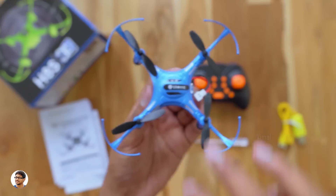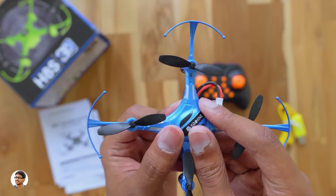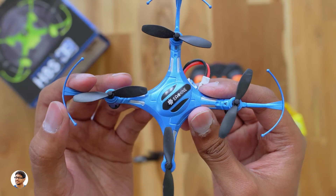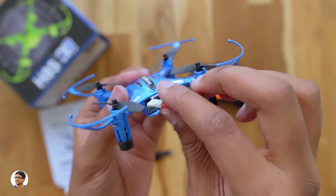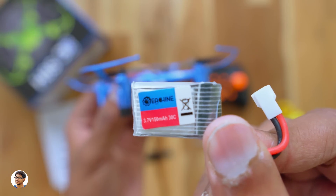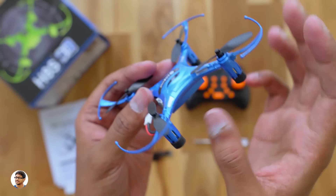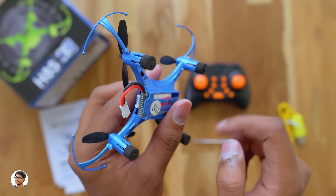Now let's check out the drone. The Esheen H8S is a mid-sized quadcopter. The build quality looks okay, not the best I've seen. It weighs only 20 grams. You've got the Esheen logo, the body is made of plastic, and the propellers look durable, but the guards don't seem to be that strong. The drone has a 150 mAh battery — you just need to insert the battery's terminal into the port to power on the drone. The H8S also has cushion-type landing foot pads for soft landing.